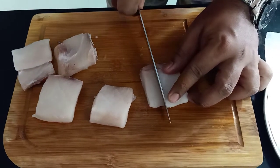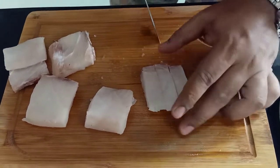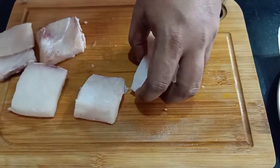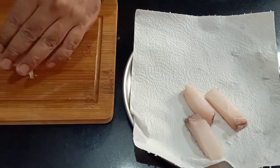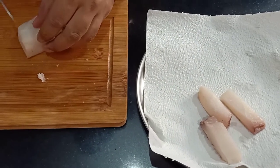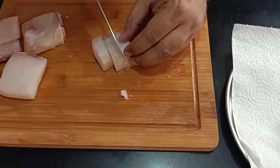We need to get 2 or 3 fingers out of each piece. Here I have done 3. I am putting these fingers on a kitchen towel so the excess moisture gets absorbed. From this particular piece again I will get 3 fingers.